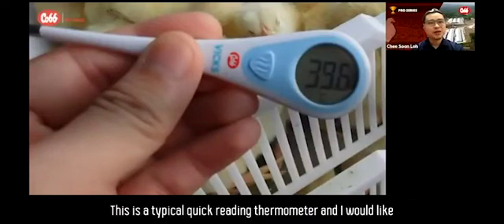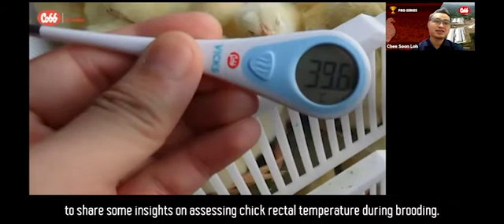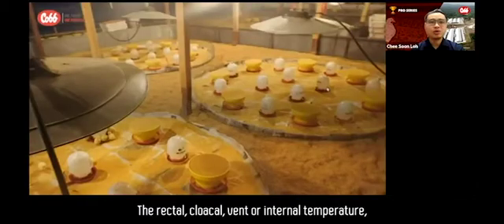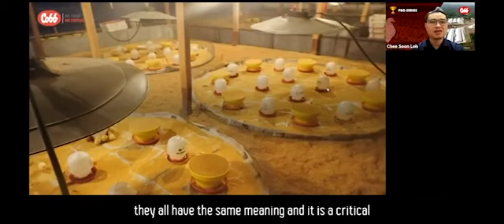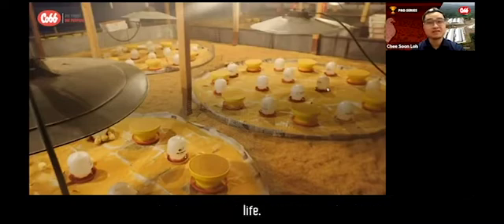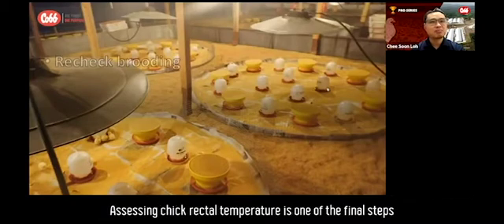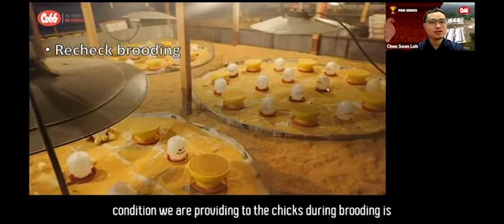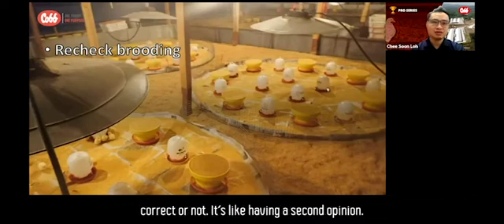This is a typical quick-reading thermometer, and I would like to share some insights on assessing chick rectal temperature during brooding. The rectal, cloacal, vent, or internal temperature — they all have the same meaning, and it is a critical parameter to assess in the first three to four days of the chick's life. Assessing chick rectal temperature is one of the final steps we can take during brooding to check whether the conditions we are providing are correct or not.